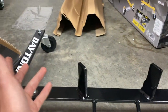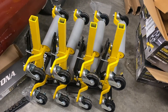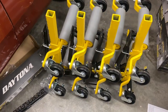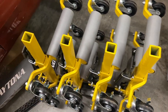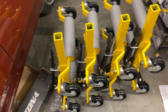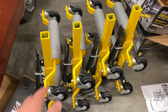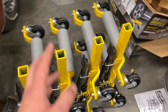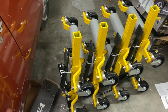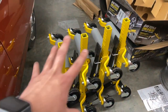The two sides just bolt together — absolutely nothing to it. Here it is — all the dollies on the little storage stand, went on with no issue. The stand was super easy to set up, took maybe five minutes max. Do be careful when putting the dollies on the storage rack — they're quite heavy and you can easily hurt your back if you're not careful.